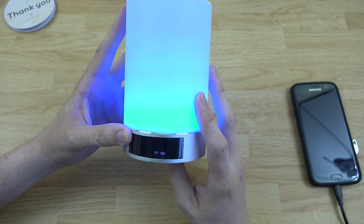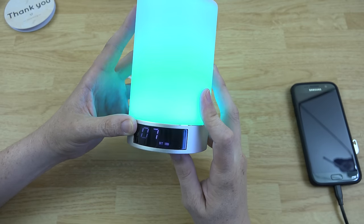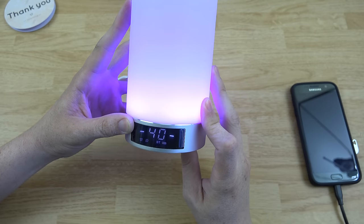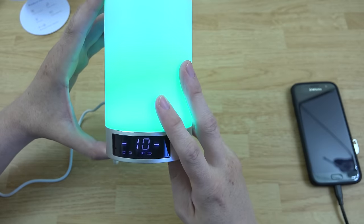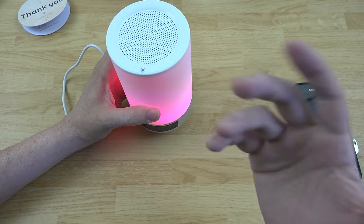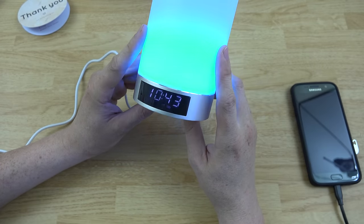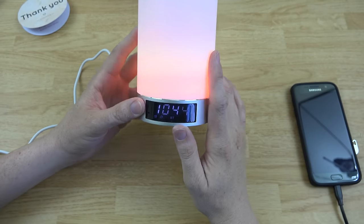If you want to set an alarm, you press that and just choose your time. I get up at 7:30 to get my daughter to school, so let's set 7:30. You can turn the alarm on and off — that's pretty cool. There are different modes here too. Oh, that's snooze — so you can snooze it by 10 minutes. Ten-minute snooze would be ideal. Let's go ahead and set the alarm. Now the alarm is going to go off in about one minute, so let's wait.